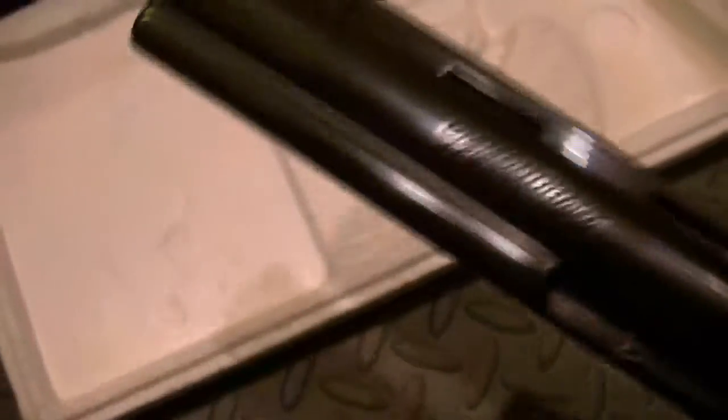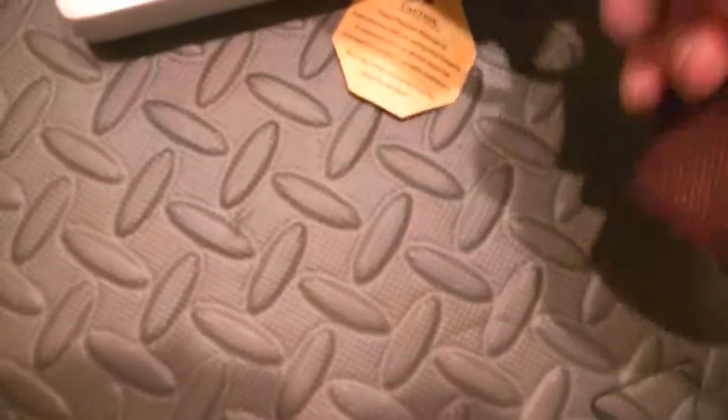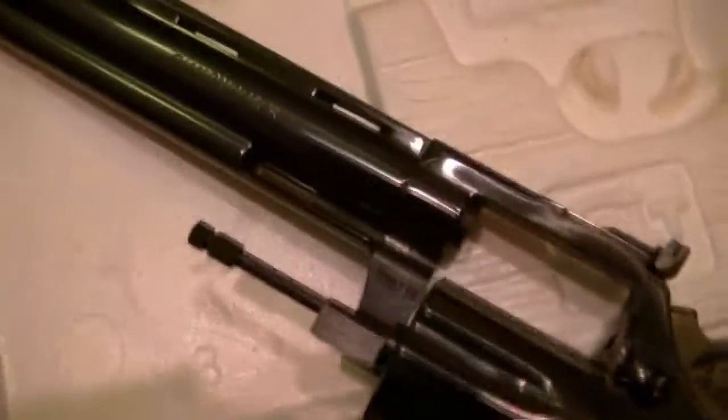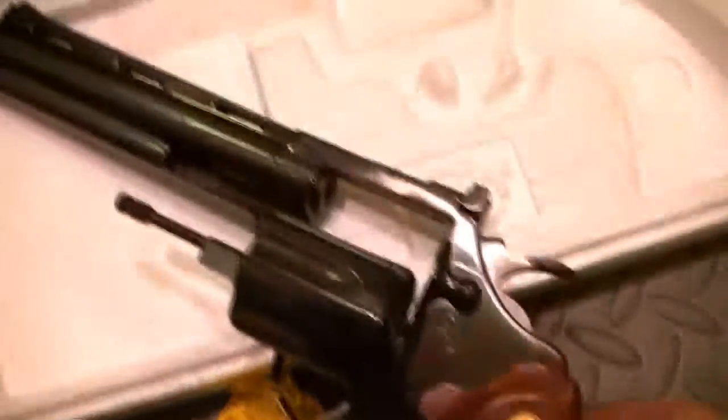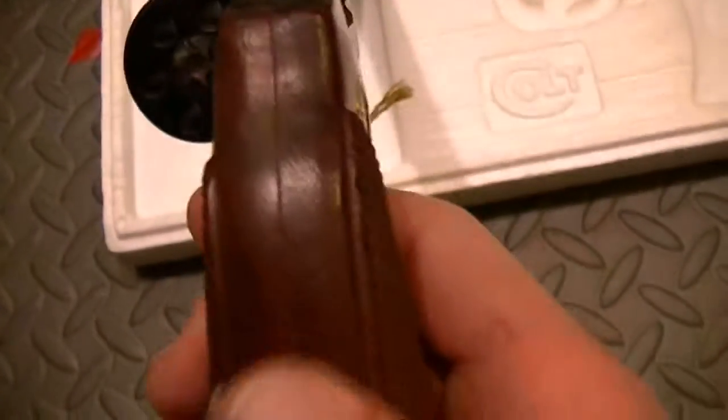The full underlug on this gives you control — it is just spectacular. That's one thing the Pythons have. On the Pythons you have a back strap that's exposed; on D-frame Colts you don't.